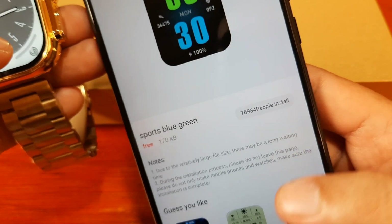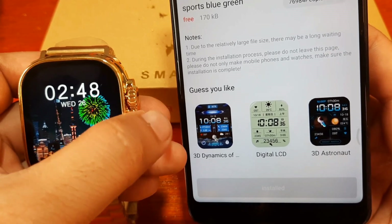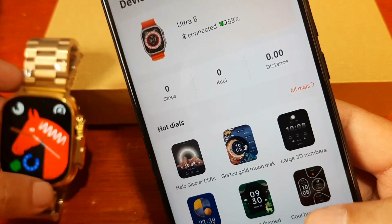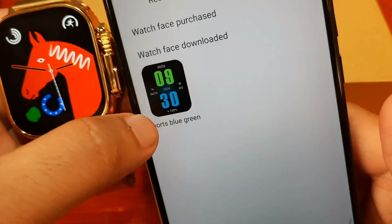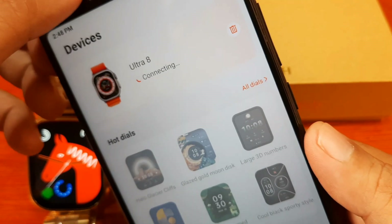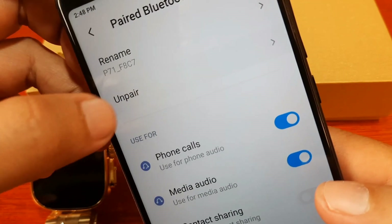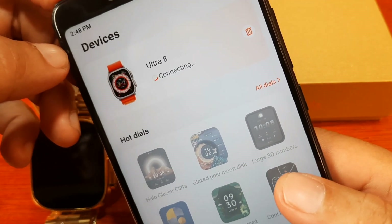We did not see the watch face appear on our device, so it still seems like a failure. Let's check if there's a section for it. Maybe we still have to set it. Let's go to Bluetooth and remove other devices that are paired. Remove the B71 device — maybe that is the reason why it is unstable. Wear Fit Pro is now connecting.